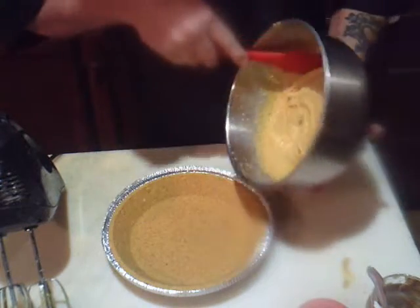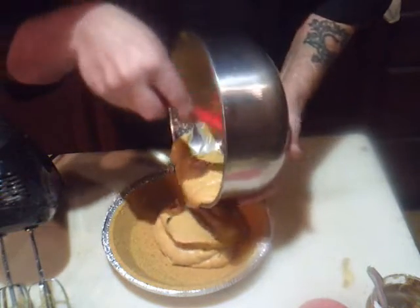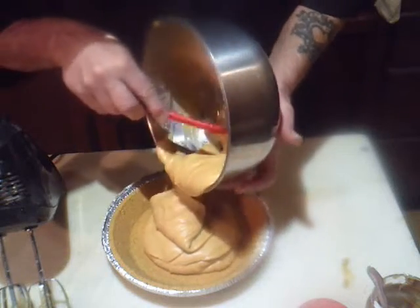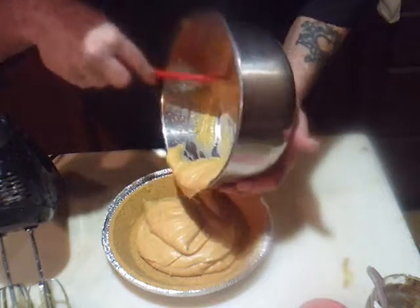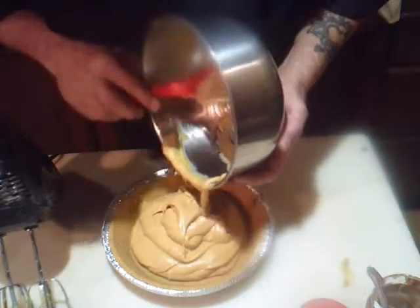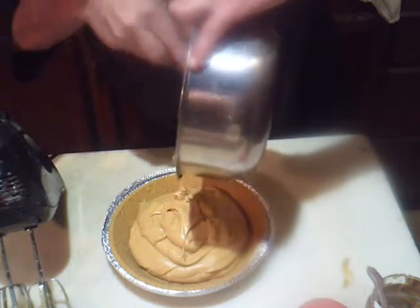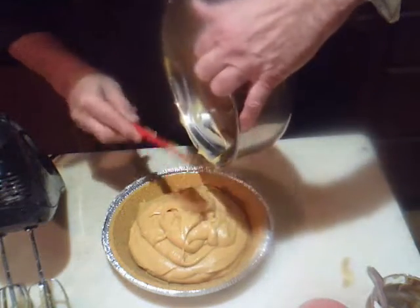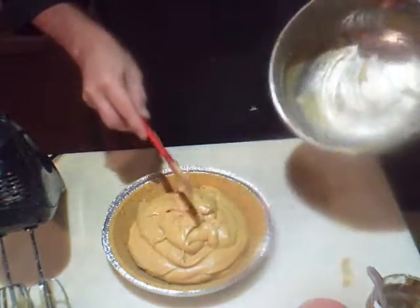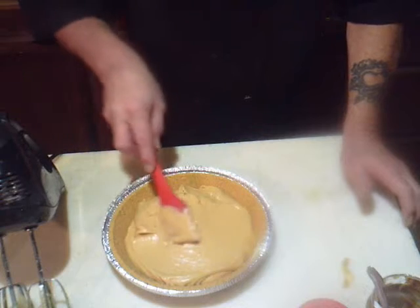The next step is we're going to put this right into our pie crust. Look at that — oh, that smells good! The reason I only used a cup and a half of milk instead of two cups like the package calls for is I want this pudding thicker than normal.